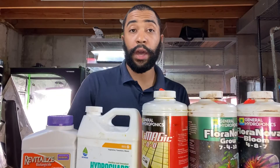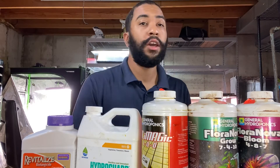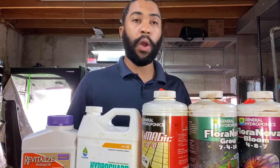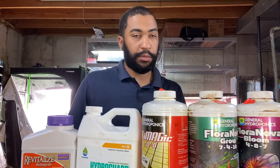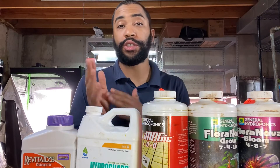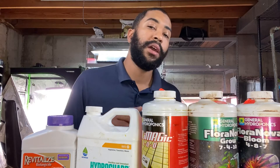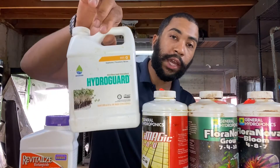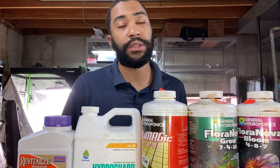Before I show you the actual mixing solution, let's do a small lecture on what I use and why, and how often I change it. You should be changing your nutrient solution — recommended is no later than once a week. However, if you're using a root inoculant like HydroGuard or Revitalize, then you can probably get away with every two weeks.